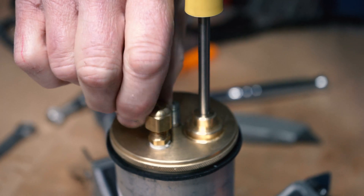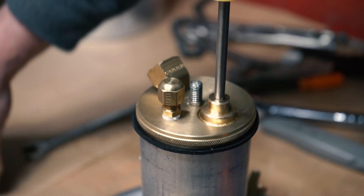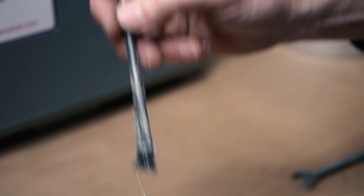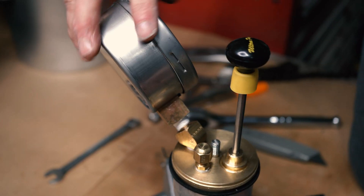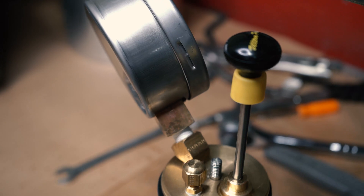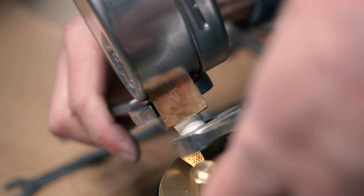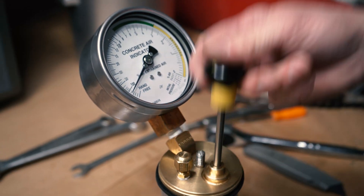From there we'll take your bleeder cap and just hand tighten this one on to the threads. This does not have to be used with any type of wrench, as you want to get this cap off in the field when bleeding air. Next we'll be taking our air meter gauge, putting a little bit of super lube on there just to get it going. This one you want to make sure you're hand tightening just so you feel a little bit of back pressure, then taking your 7/8 and 3/4 inch wrench to tighten the rest of the way.